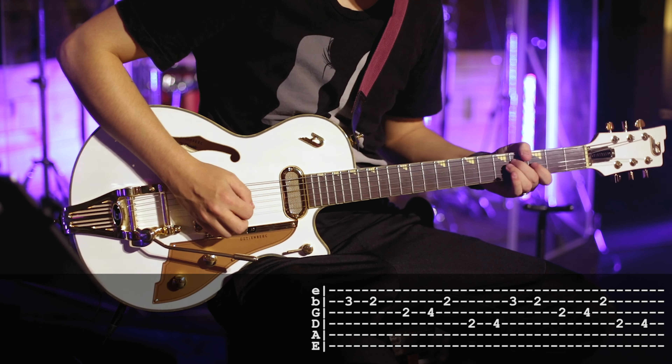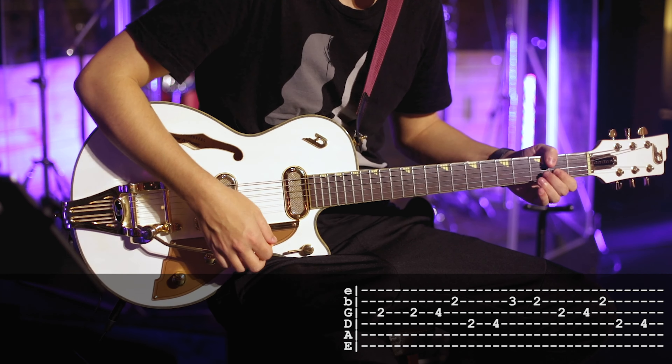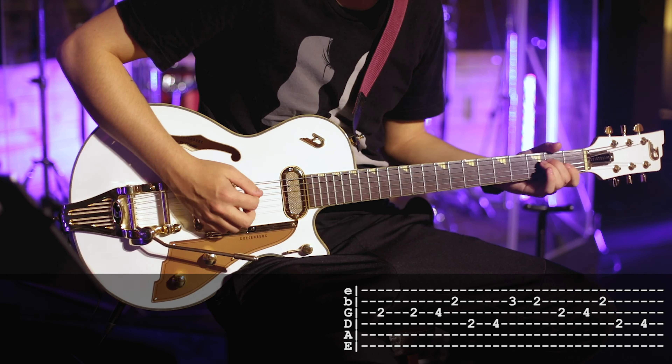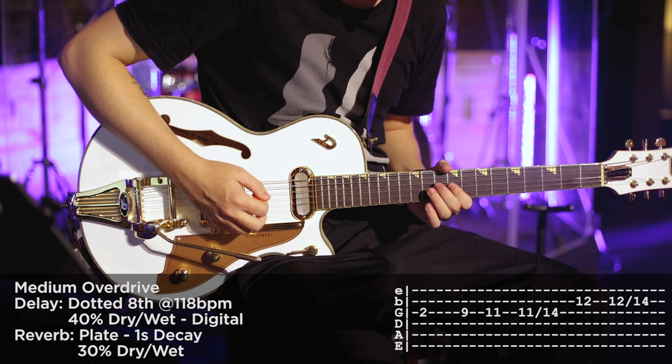I'm also using a lighter setting, just bringing that overdrive back a little bit — dotted eighth at 40% range. That's what I'm using on the verses in different sections, and I do dirty that up a little bit on the bridge, kicking on another overdrive to thicken it up as we go to that final chorus.